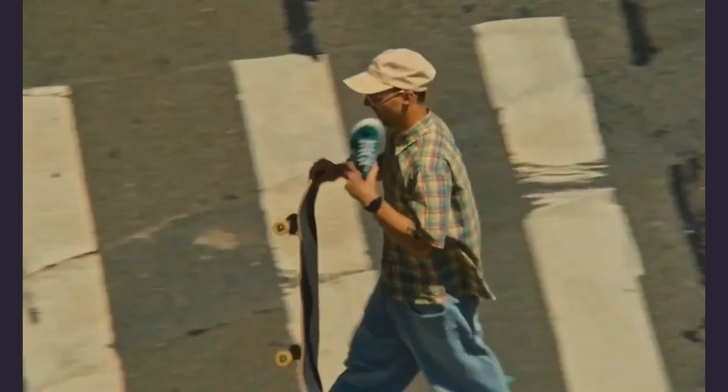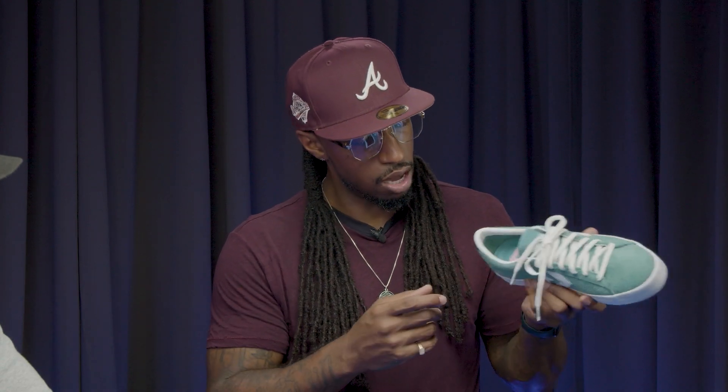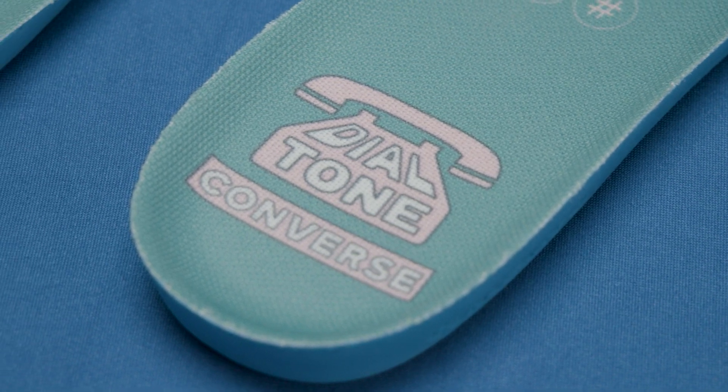When brands do collaborations, there are stipulations on colorways and materials. When you have a brand that can have a little more creativity but not take away from the true essence of the shoe, I love that so much. Even on the insole, the pink Cons logo — just little stuff like that that's true to them. The pink star, all those things — I really appreciate it. Shout out to Dial Tone Wheels, out of Theories of Atlantis.